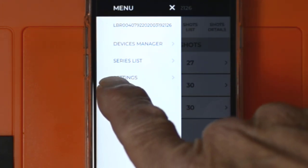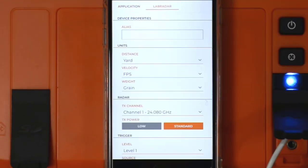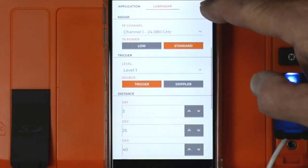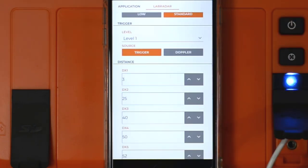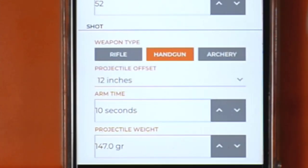The next option on the fly-out menu is Settings. There are two sets of settings. One is the mobile app itself, where you can have the app display data in different units of measure — for example, meters for distance, meters per second for velocity, grams for weight, and joules for energy. Then there are settings for the actual unit itself: you can give it an alias or nickname, specify units of measure, set which channel, power mode, trigger mode (trigger or Doppler — I always use trigger), set distances DX1 through 5, and other preferences like Velocity Range — here called Weapon Type: Rifle, Handgun, or Archery. Then Arm Time and Projectile Weight.